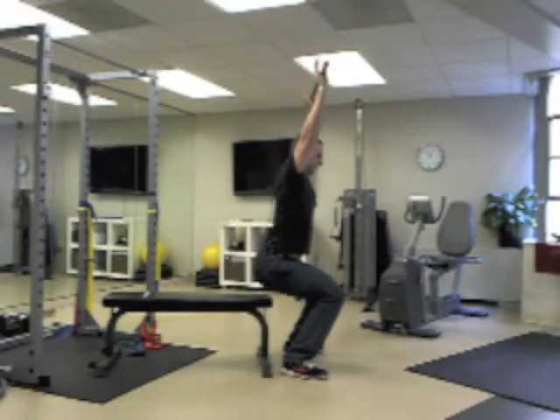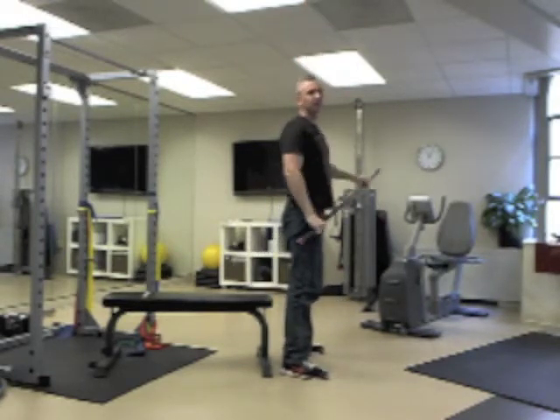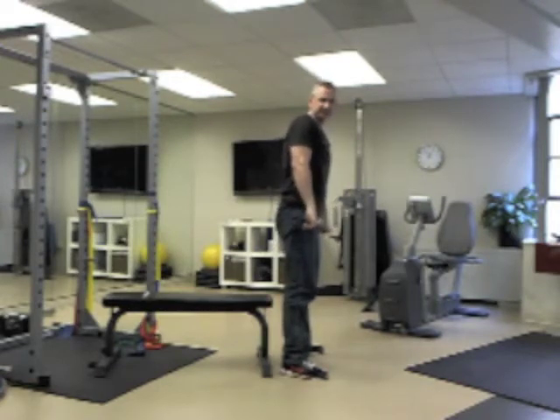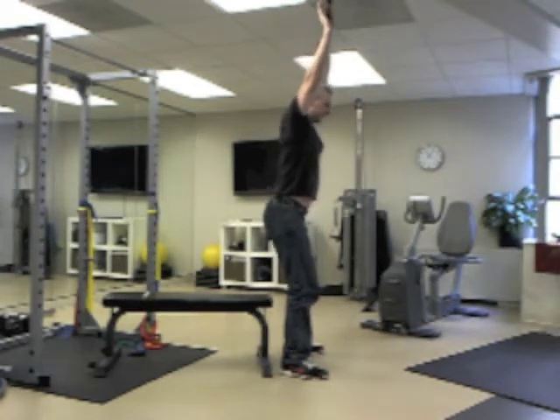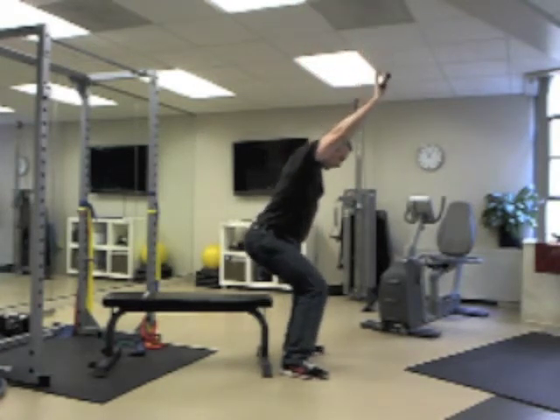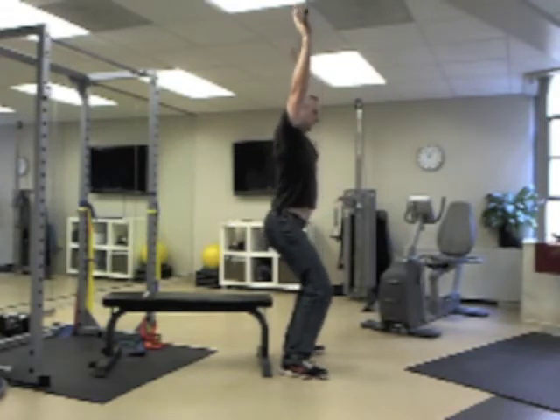It's harder than it looks. A substitution that a lot of people will do is, instead of keeping the bar over their head when they come down, they tend to dip forward. You want to try to keep that bar nice and straight.